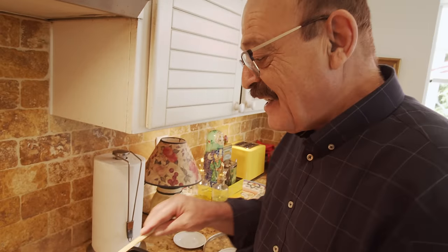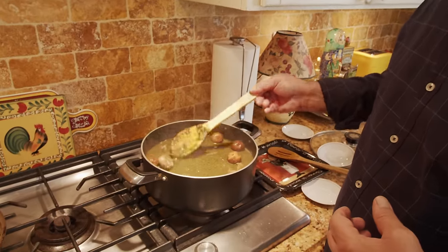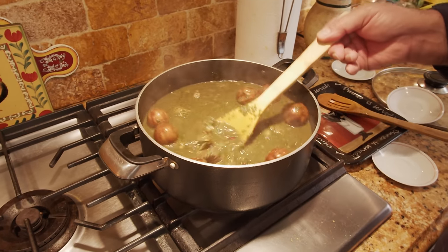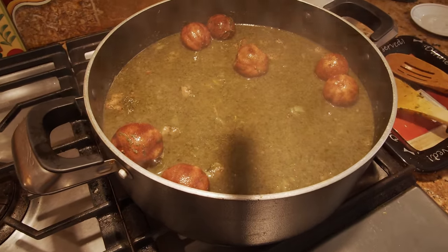Now let it cook for at least four hours. The longer it cooks, the better the result — you can let it go anywhere from four to ten hours on low heat, cooking slowly. Just come back once in a while to stir it. After three or four hours, come back and check how it's doing.